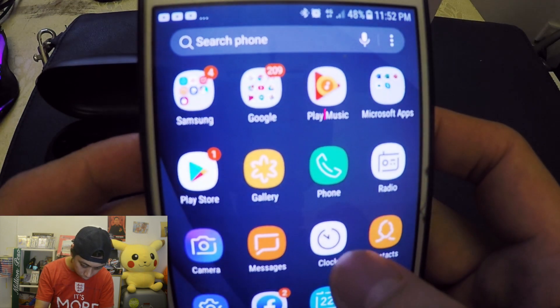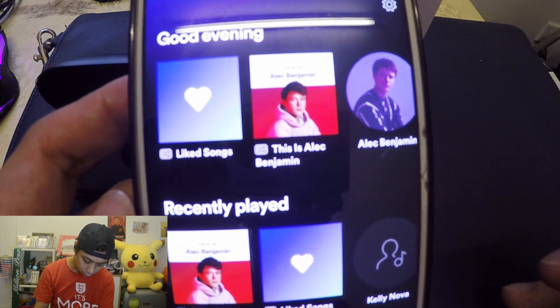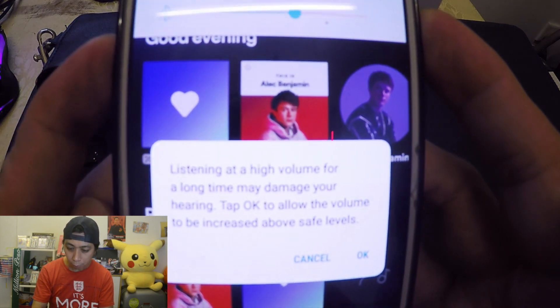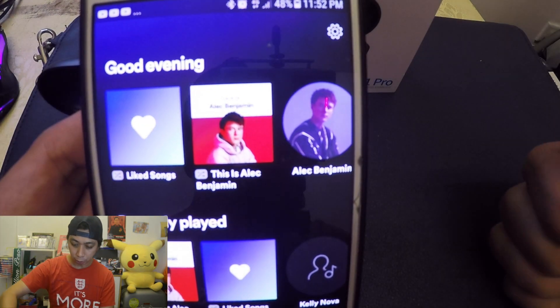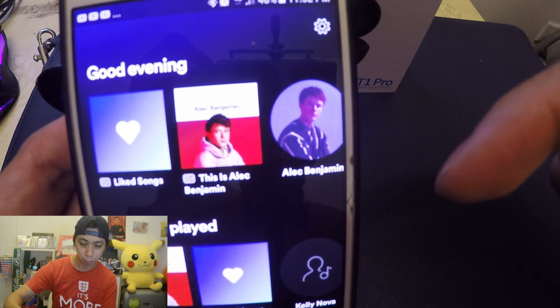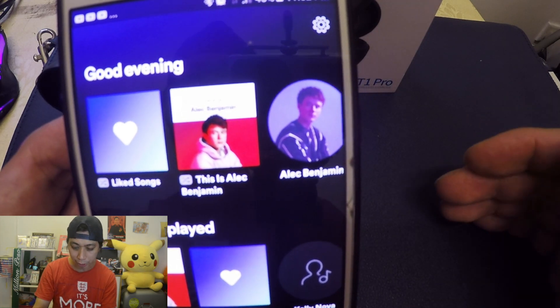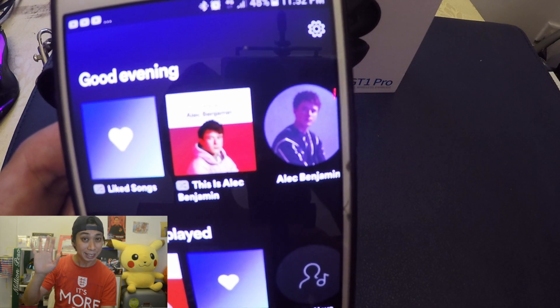There you go. Let's try to use it now — we're going to connect to Spotify and click play. Now it's working guys! Thank you very much. Keep on subscribing and liking my video, and don't forget to add a comment below if you have any questions. Thank you and have a great day, bye!